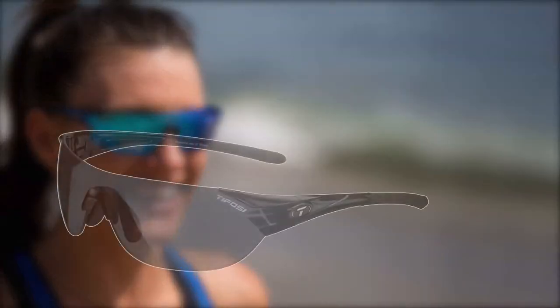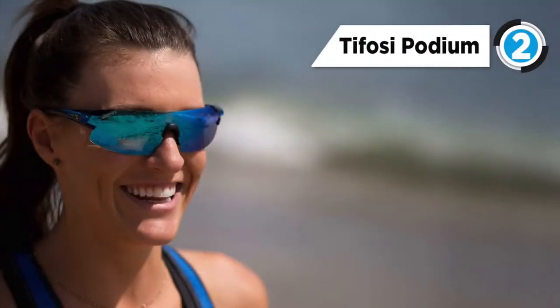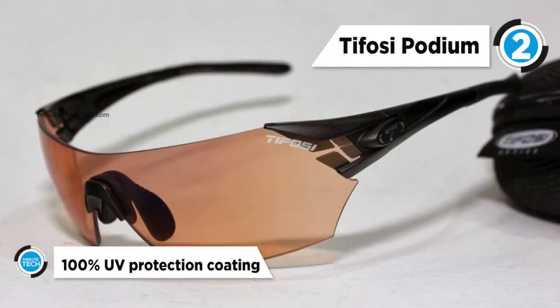Taking the second spot is the Tifosi Podium Sunglasses. The Tifosi Podium S Multi-Lens Eyewear helps improve aerodynamics when speed is paramount and provides a crystal clear view of what's ahead.